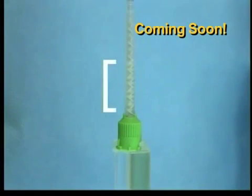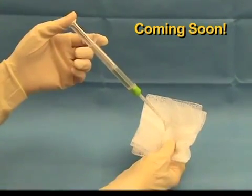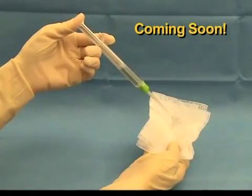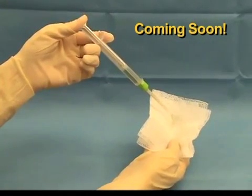The spreader tip will then become occluded with a small amount of BioGlue and will need to be changed prior to use. This method will result in two remaining working tips. Regardless of how the air is removed from the syringe, it is important that the surgeon prime the syringe immediately prior to application.